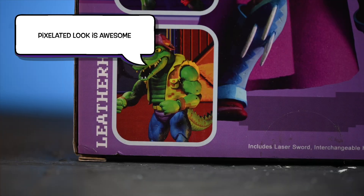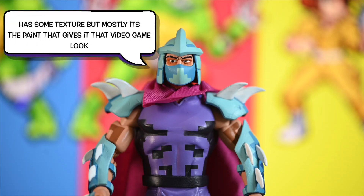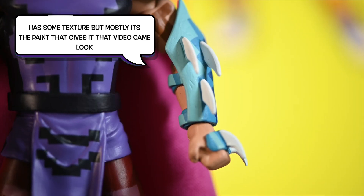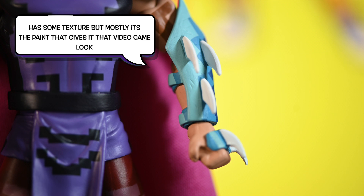So I had to get him, even though I had made a promise to myself that I would not buy the same character 3, 4, 5 times over. And now it seems like I've got like 6 Shredders. Whatever — I like these toys.